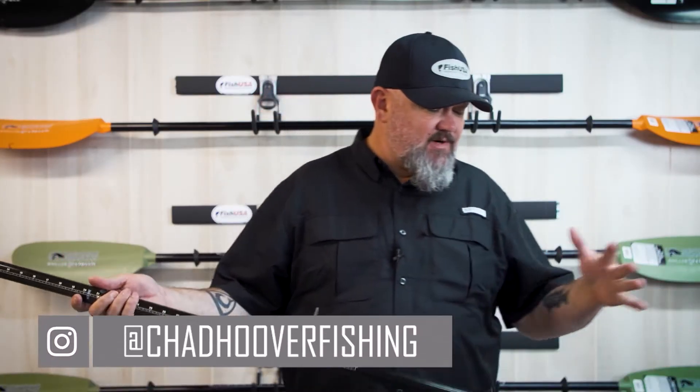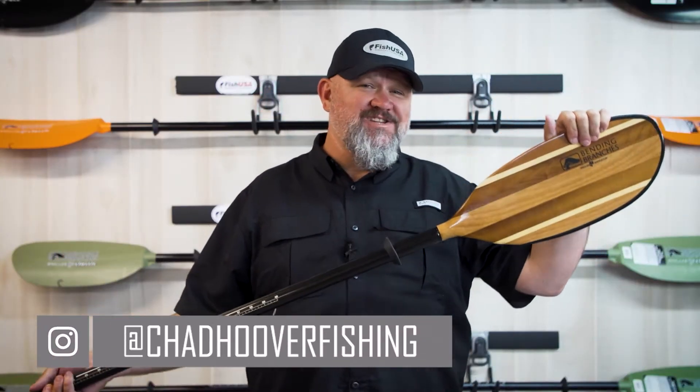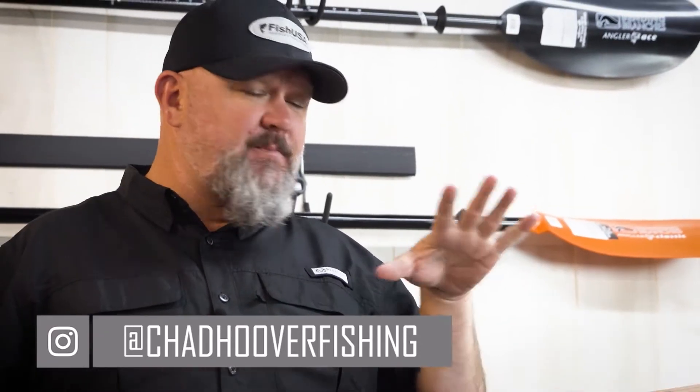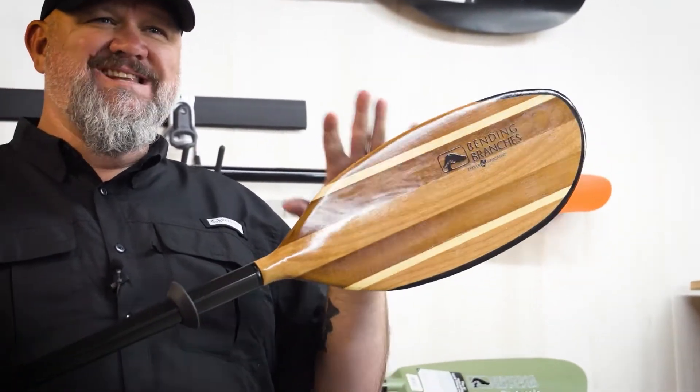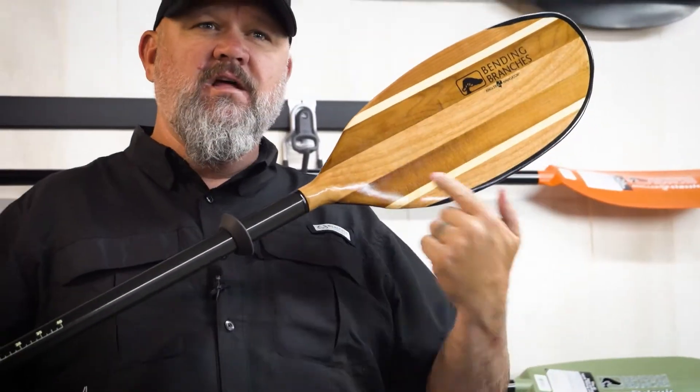Hey guys, Shady for Kayak Bass Fishing. Today I'm going to talk to you about the Bending Branches Angler Navigator Paddle. This paddle is not only one of the most functional paddles on the market, but it's definitely, in my opinion, the most beautiful paddle on the market.